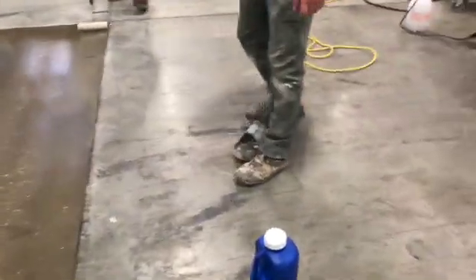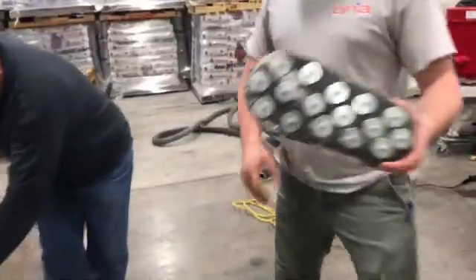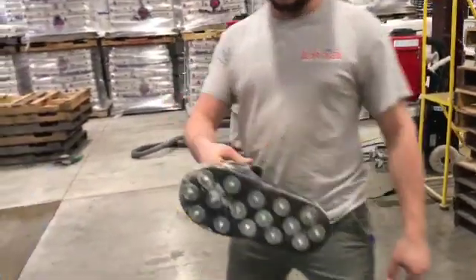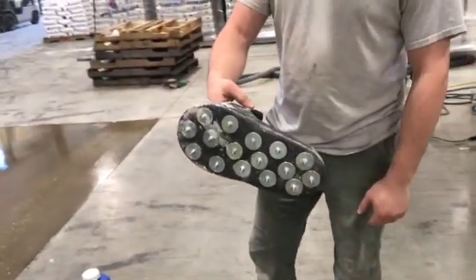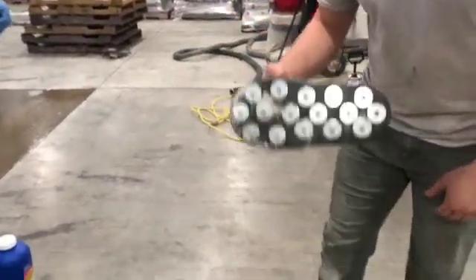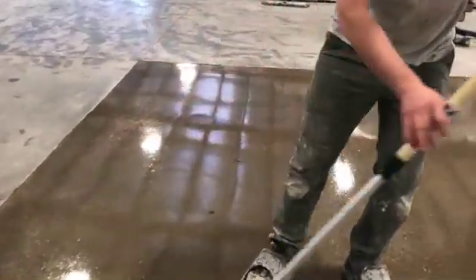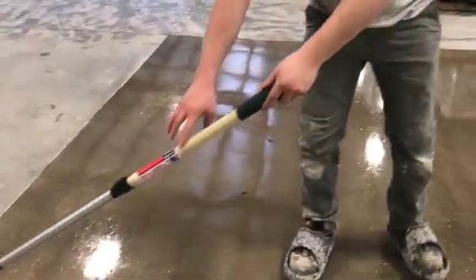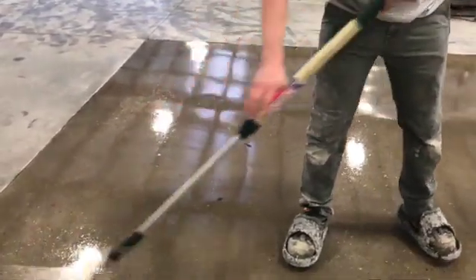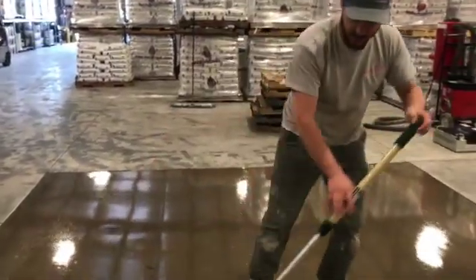You're going to put on these slip-on spiked shoes. They have strap-on ones but these are just slip-on — with work boots you just kick them right on and that way you can walk out on top of the material and work your way back off of it. This doesn't dry without the light, so it's just as wet now as when you applied it ten minutes ago. Back rolling it just to make sure everything's settled out into a nice and smooth finish.